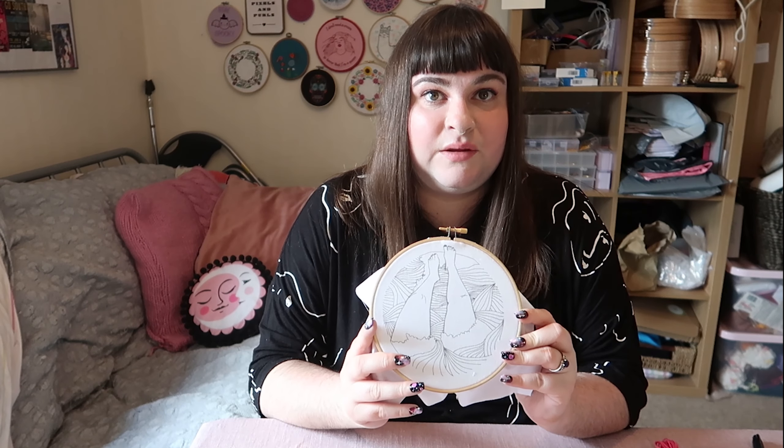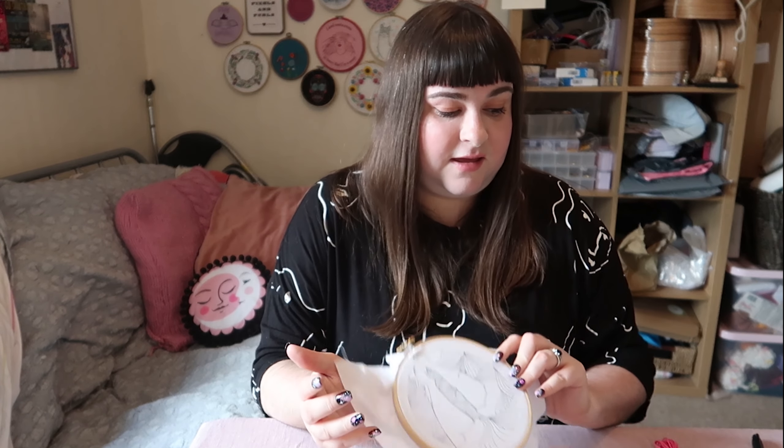The next thing you need is some embroidery thread and if you've bought one of my kits you'll have enough included to complete your project. If you're looking for what to buy, I recommend DMC thread. The reason I prefer DMC thread is because it's double mercerized, so that means it's got a really nice sheen.